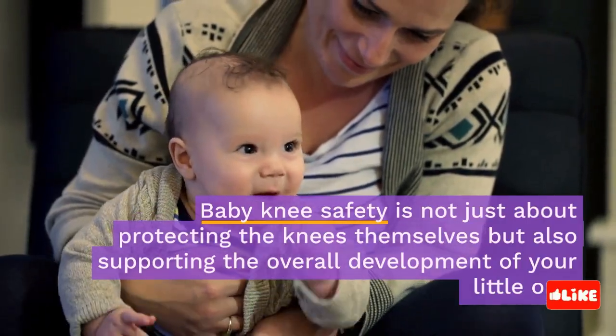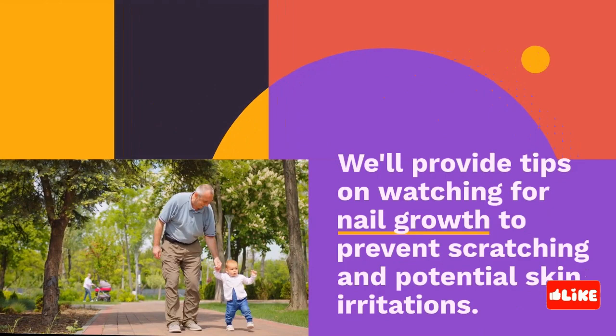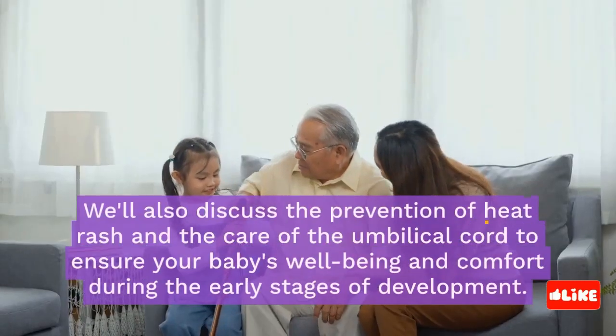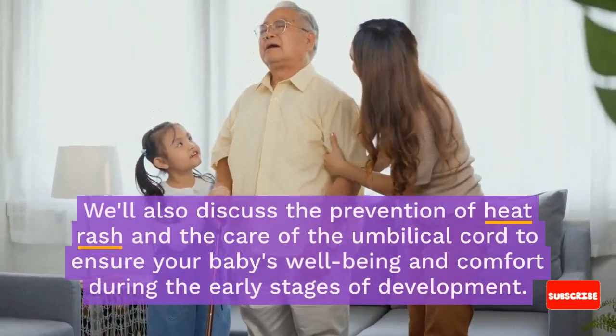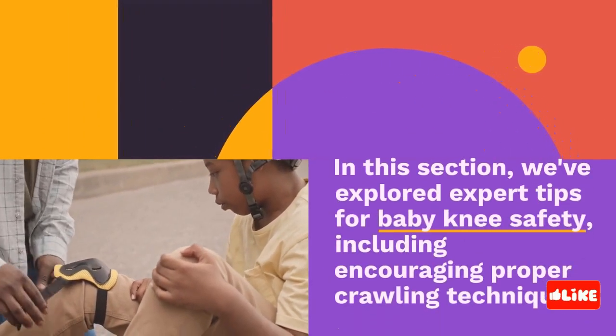Baby knee safety is not just about protecting the knees themselves, but also supporting the overall development of your little one. We'll provide tips on watching for nail growth to prevent scratching and potential skin irritations. We'll also discuss the prevention of heat rash and the care of the umbilical cord to ensure your baby's well-being and comfort during the early stages of development.